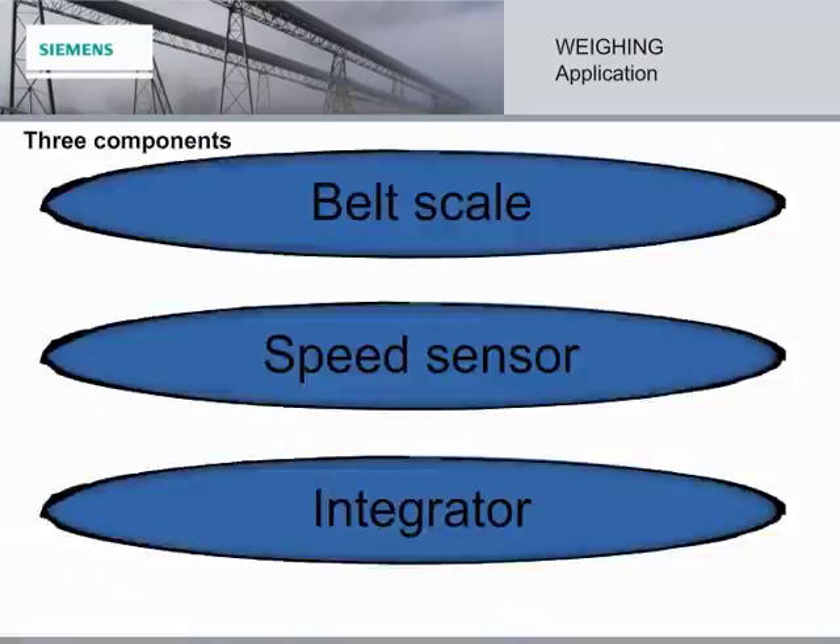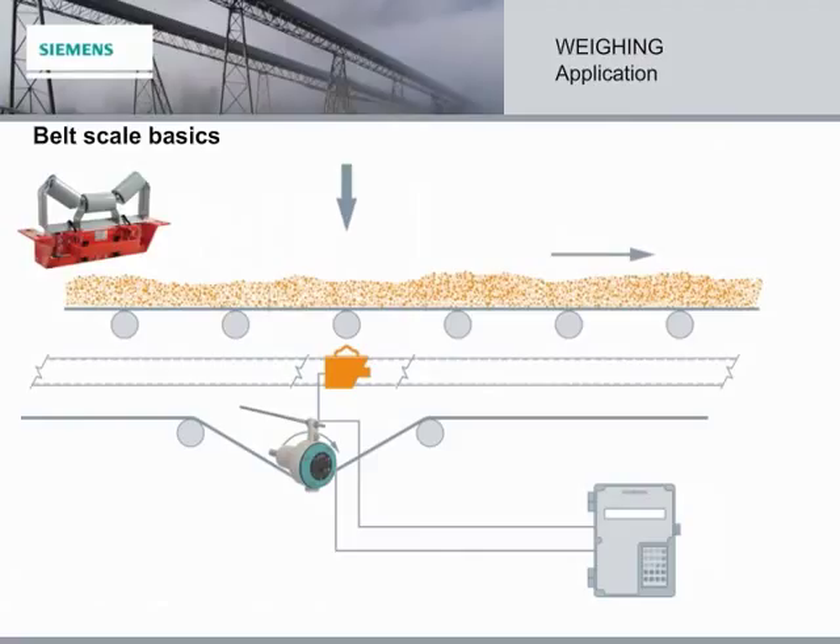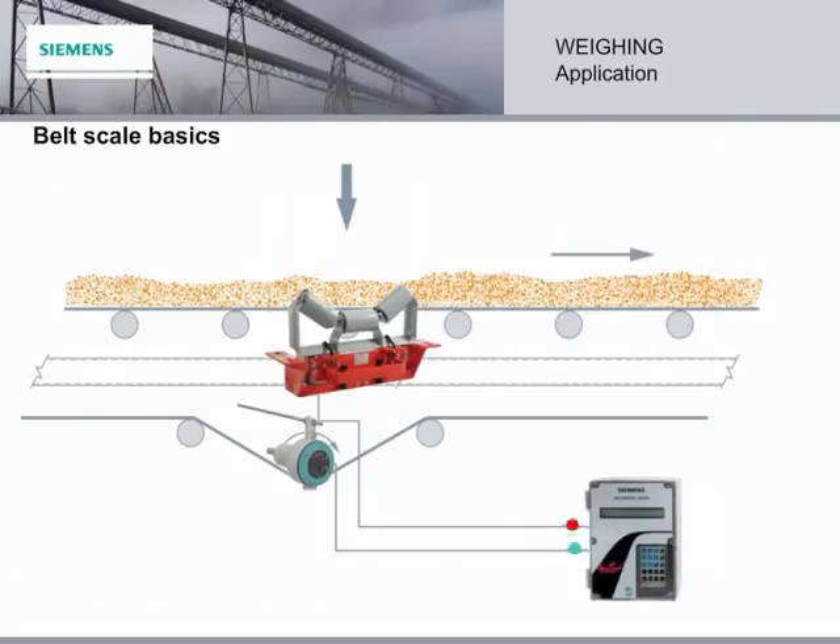Let's look at how these three components fit together to make up a belt scale system. First, the belt scale is located under an idler and the conveyor belt that carries the material load. When the load crosses the idler, the weight creates a deflection in the belt scale load cells. Second is the speed sensor — it provides a signal proportional to belt speed, and the overall system accuracy depends on a consistent speed signal. And third, the load cell and speed sensor signals are sent to the integrator, which calculates the information and puts out rate, total, load, speed, analog output, and remote total output.